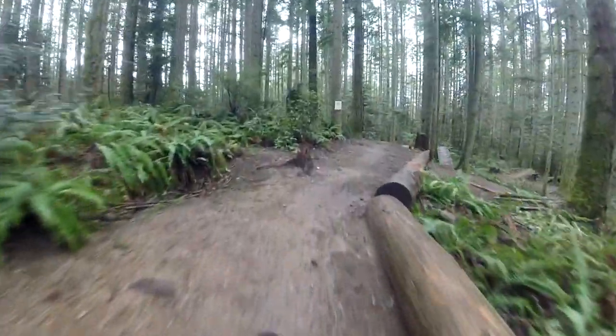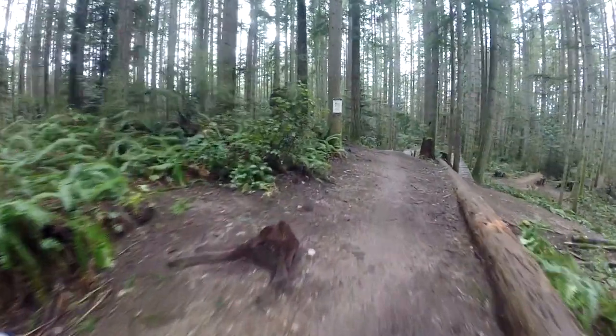Hey guys, Trail Chasers here. Today I want to go over a change you can make to your bike that's going to benefit it a ton, and that's going tubeless. While tubeless at first may seem like a big undertaking, and quite honestly for a lot of first timers it is, the benefits are numerous and you should definitely look into it.